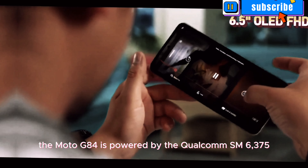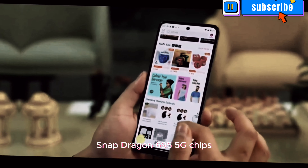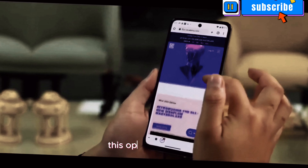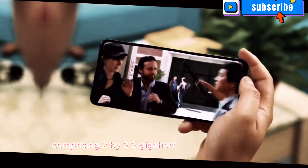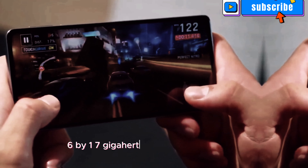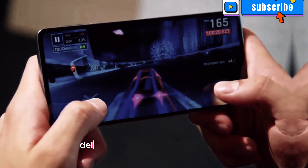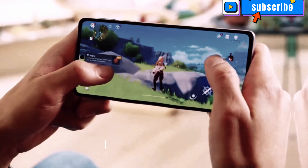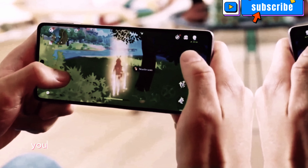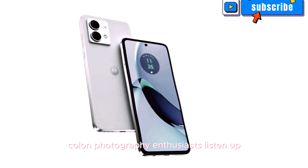Under the hood, the Moto G84 is powered by the Qualcomm SM6375 Snapdragon 695 5G chipset built on a 6nm process. This octa-core processor, comprising 2x2.2GHz Kryo 660 Gold and 6x1.7GHz Kryo 660 Silver cores, delivers snappy performance for all your multitasking needs. Paired with the Adreno 619 GPU, you can expect smooth graphics and seamless gameplay.